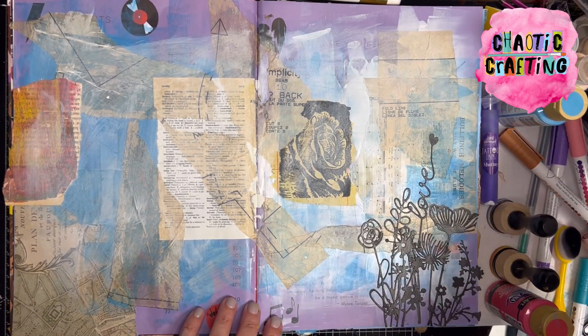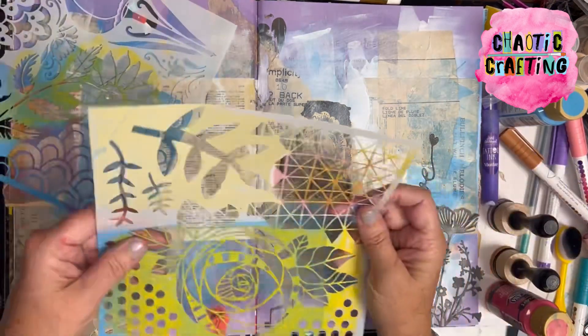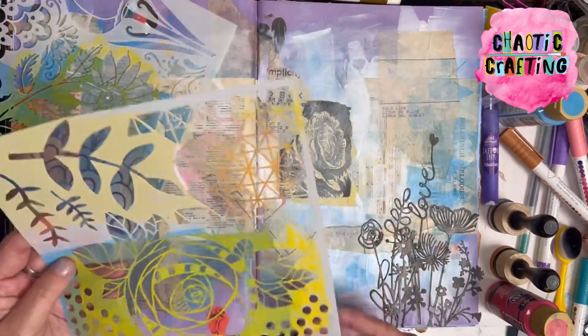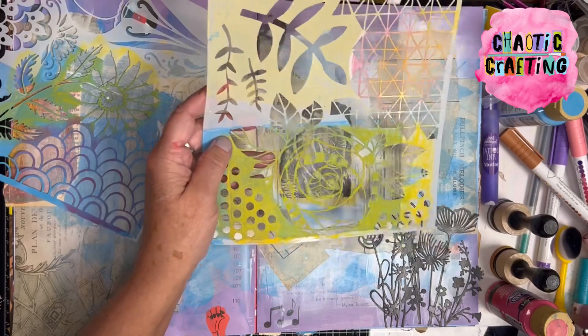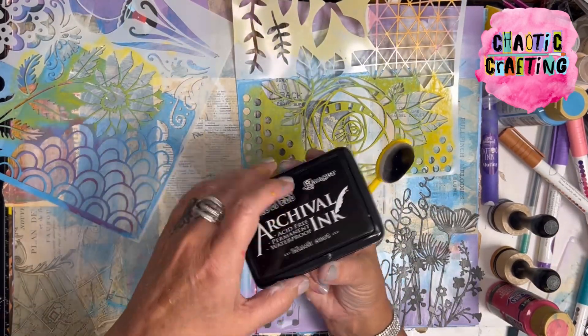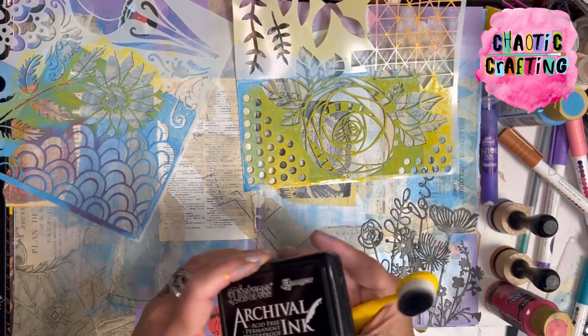I just wanted to get back with you on this journal since we started it together and do a little stenciling together. I like the geometric stencils that add a little interest to the page without having to make a lot of sense. I'm going to do some in black archival ink and then I'll do some in paint too, just for fun — which is going to be pretty good.